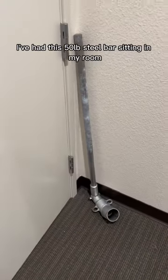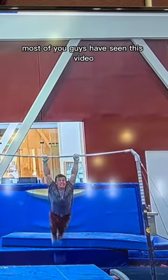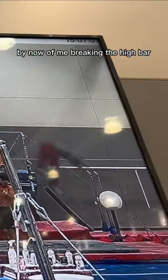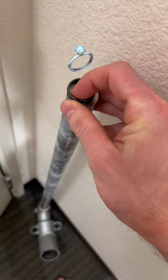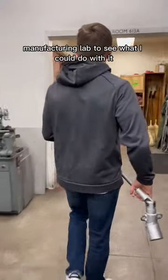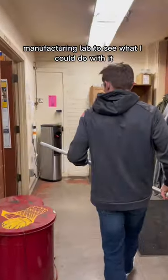I've had this 50 pound steel bar sitting in my room for nearly a year. Most of you guys have seen the video of me breaking the high bar, and I've just kind of kept it. But I finally decided that I want to manufacture rings out of it, so I brought it to the Stanford manufacturing lab to see what I could do with it.